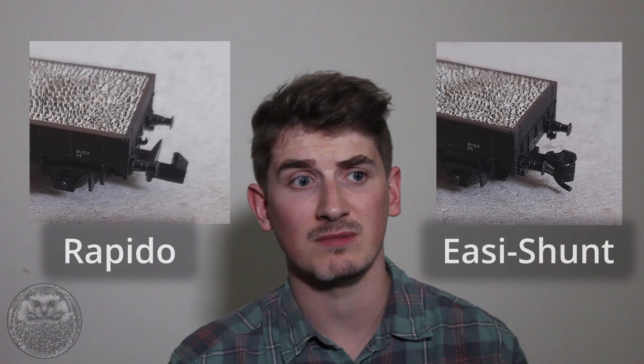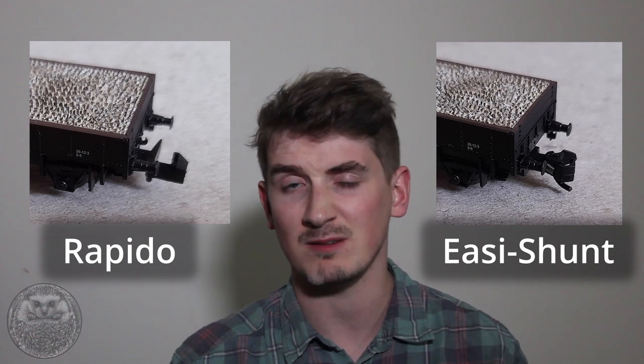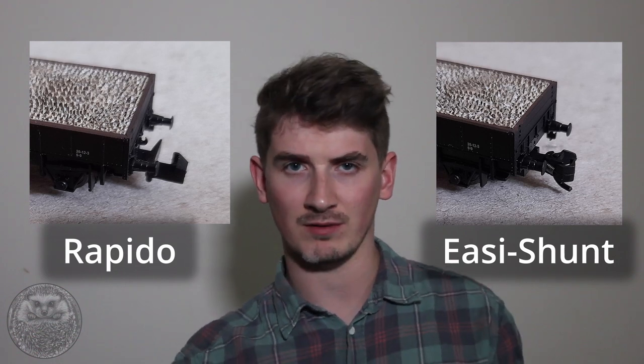So that's the wiring and electronics pretty much done — it did get complicated but hopefully it all made sense. Now that we can run locomotives and move the points, the next functional thing to take care of is fitting the magnets for the Dapol Easy Shunt couplings. These couplings allow automatic decoupling of wagons when the decouplers pass over magnets planted in the baseboard, and they also look noticeably nicer than standard Rapido couplers.